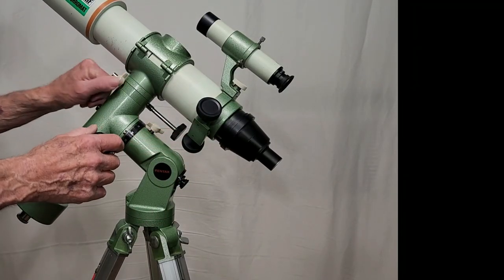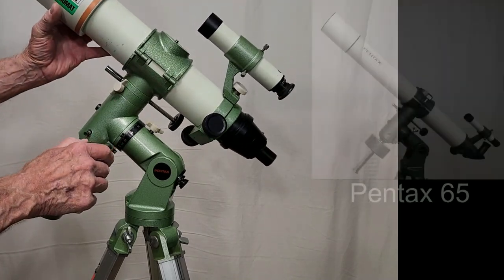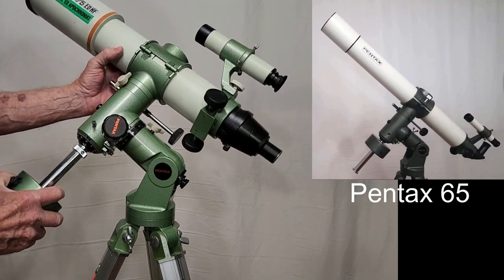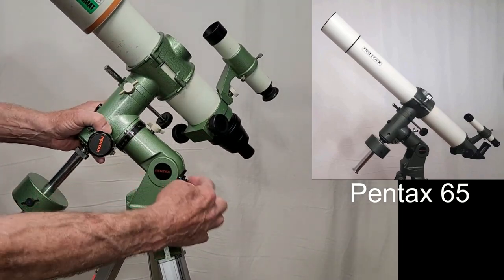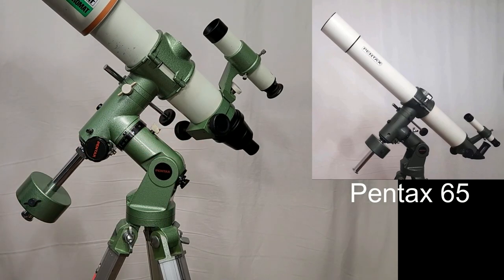This mount is exactly the same one as shown in my Pentax 65 video, so I won't go through the demonstration here. Go watch that video if you're interested in the operation — it's very interesting, it's got springs in here. That'll make you go watch that video.